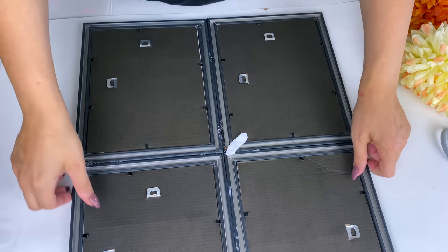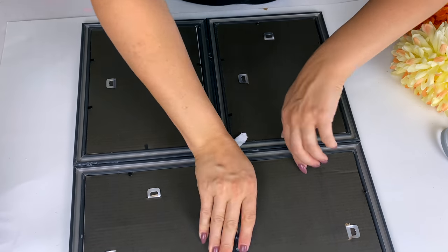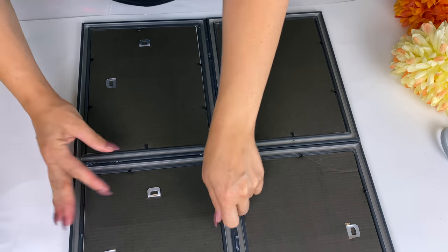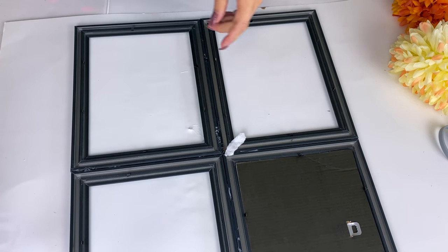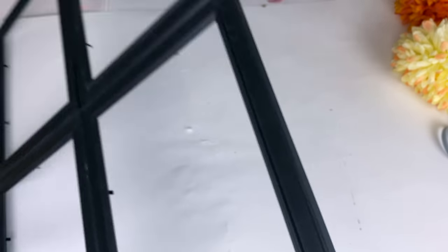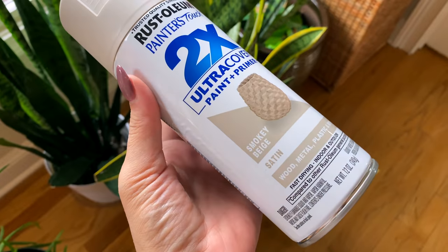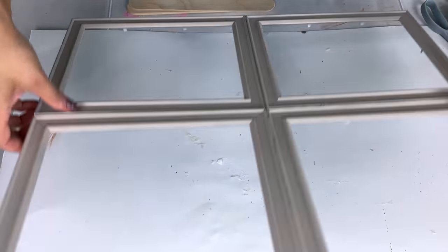I was undecided whether to use chalk paint or spray paint and what color I wanted to do. Sometimes I'm very indecisive — there are just so many options and I can think of so many ways that certain colors are going to look good. Let me know what color you would make these frames. For now I'm going with the smoky beige.